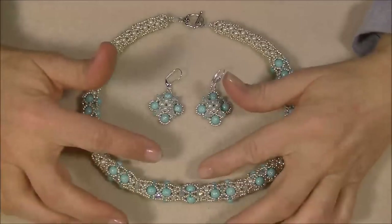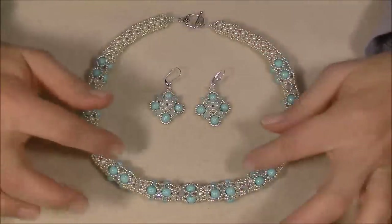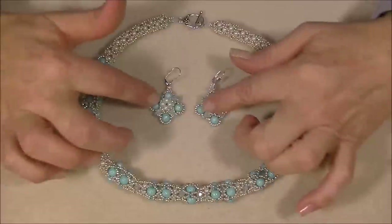Hey everyone, this is Gina. In my last video I showed you how to make these little earrings. Today I'm going to show you how to make a tubular knitted necklace to match them.